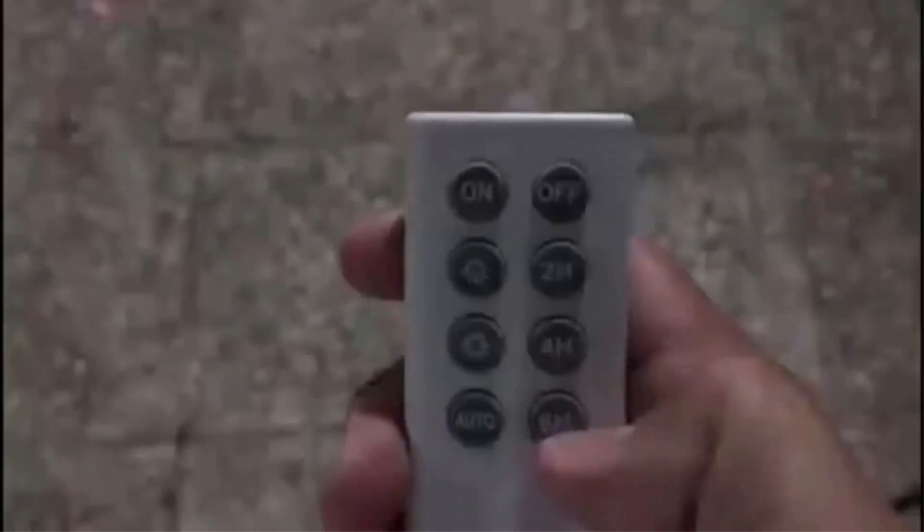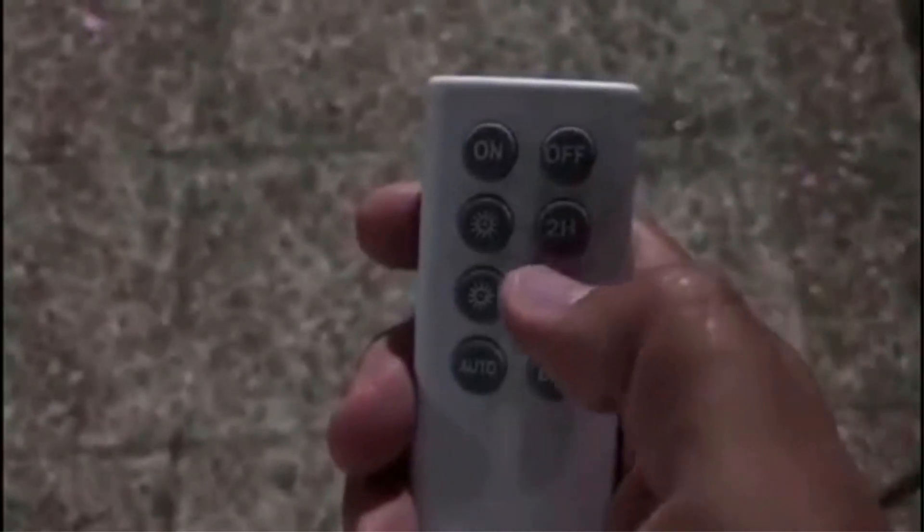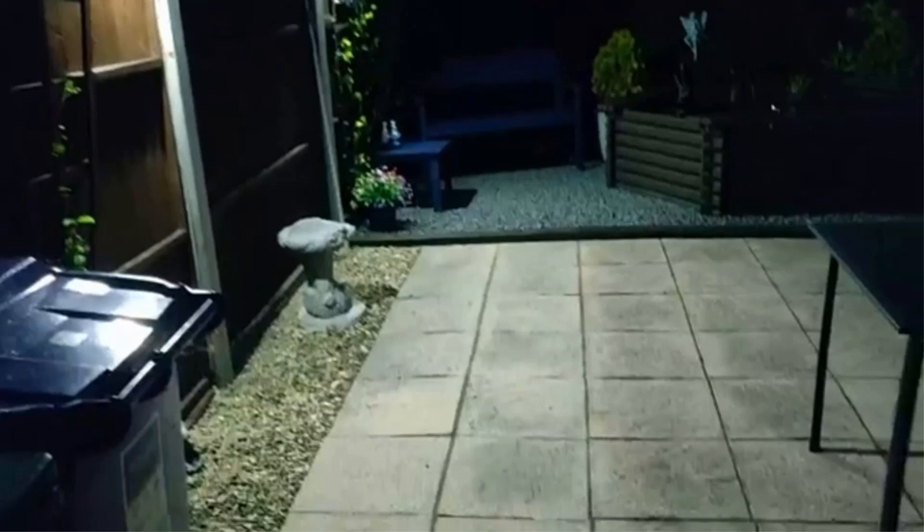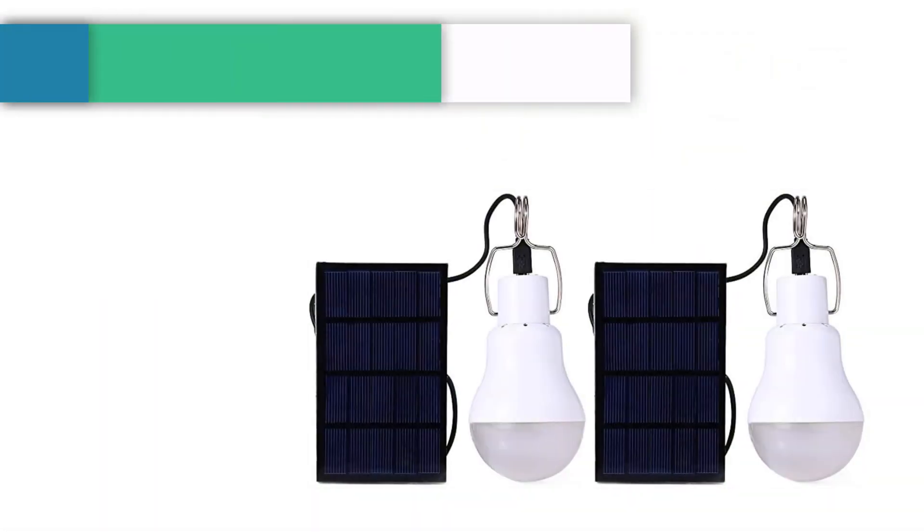When fully charged, it constantly powers the lights for 7 hours, which is not the longest runtime on this list, but its impressive light output explains the limitation. The floodlight also comes with a remote control that you can use to switch it on and off from 30 feet away. You can also use it to set an automatic turn-on at dusk and shut-off at dawn, and the remote control allows you to choose different lighting modes to suit your preference.